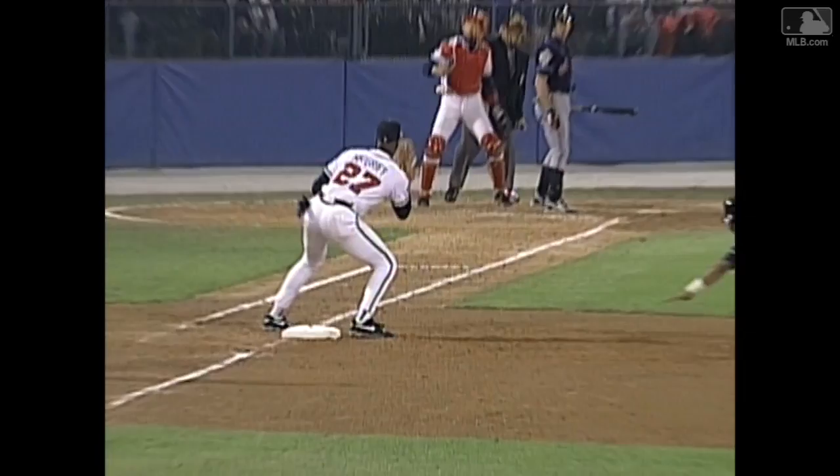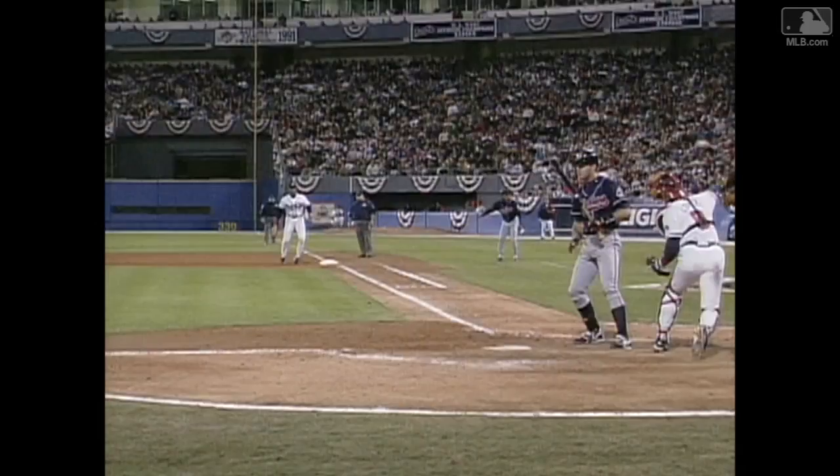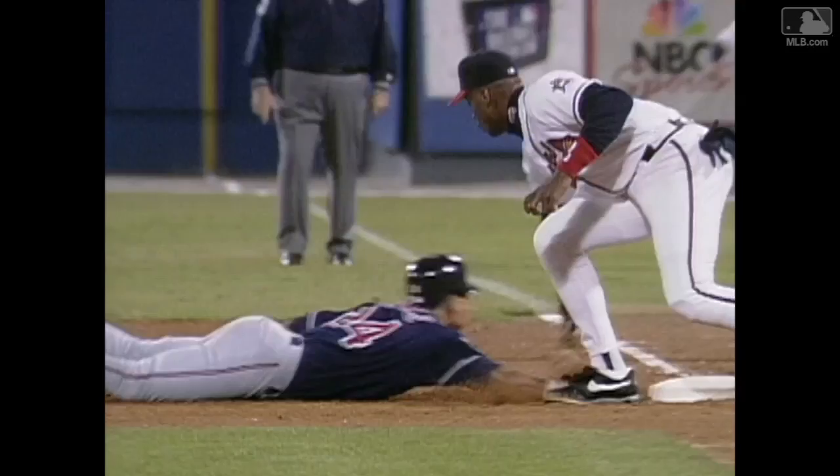Great pitch by Pena for a catcher to throw on. Line tight, come right out behind the hitter — there's nobody in your way. This is a big, big play and he had him by plenty. Framing right on it.